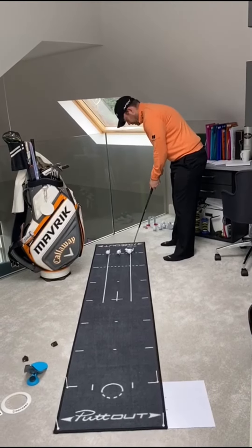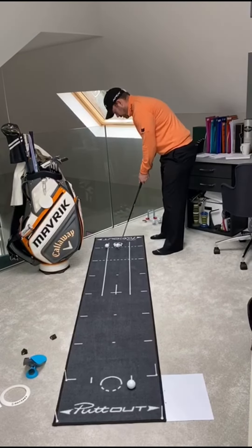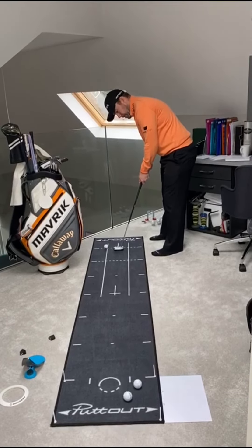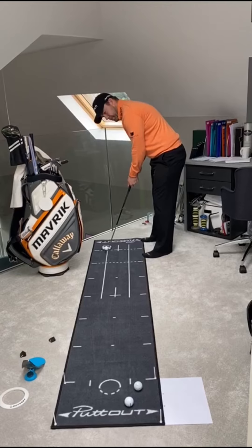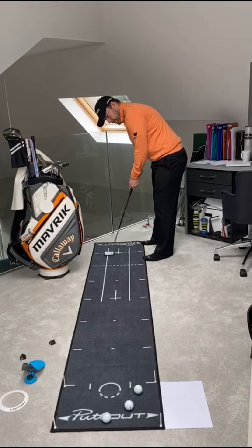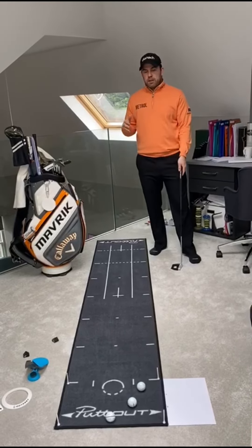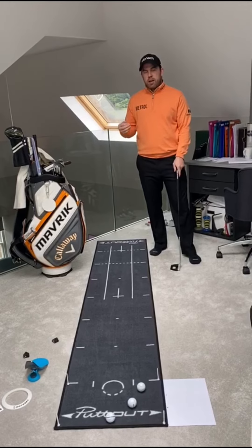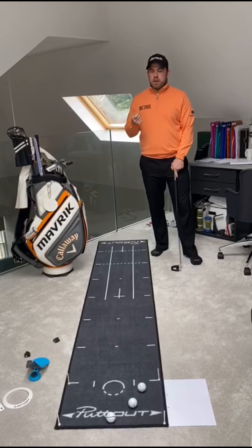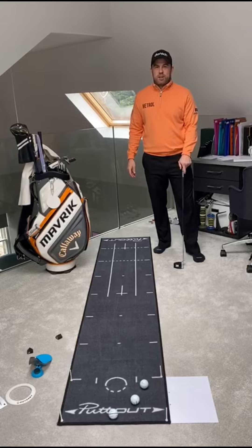See if I can do it now. One — just got there. Two. Three — just stayed in. So three, but again it's not limited, it's just how many you can get. Obviously the longer it goes on, the more pressure builds up. You've got to make sure you stay free and don't get too tight. Good luck with the challenge — I'll see you next week.